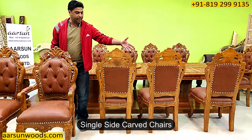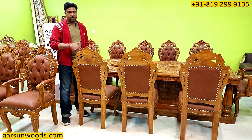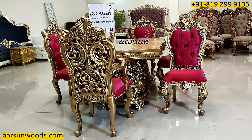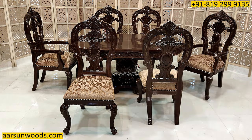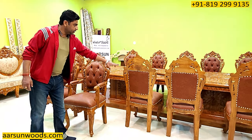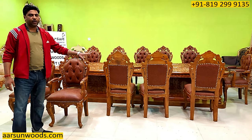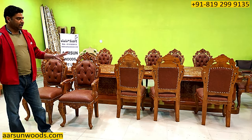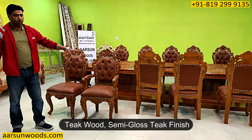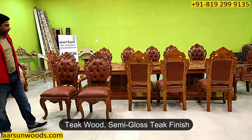Here you can see the back of the unit — this is single-side carved, so the back is always plain from this side. I've shown you a lot of designs earlier with double carving, both sides carved, and that looks really good. But the plain work also has its own advantage — the texture that you see here in all the areas is visible when you have a plain surface, and that looks good only in teak finish. This is in teak wood with a semi-gloss finish, as you see here.